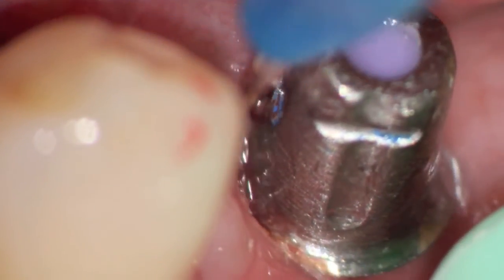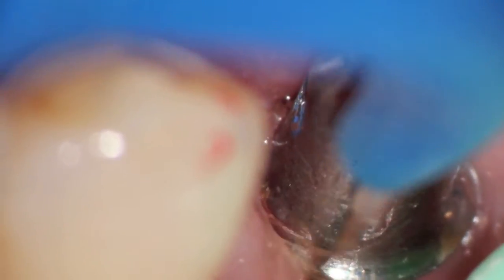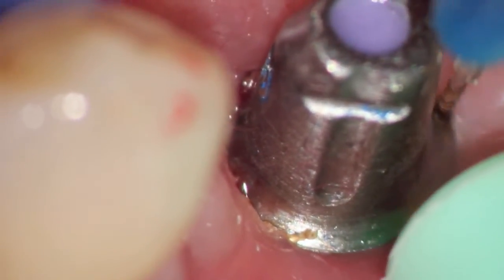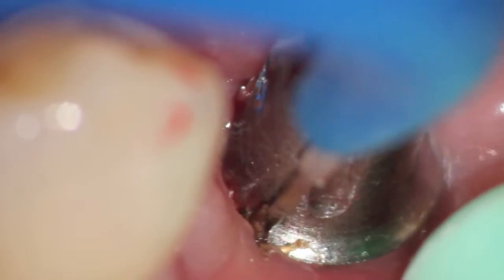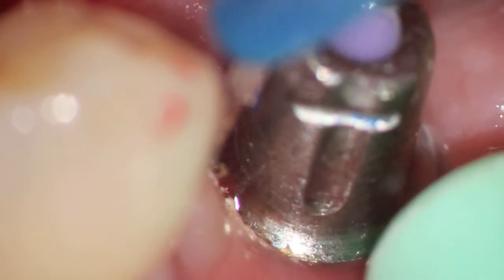This was done with only topical, and we're going to be able to remove enough tissue that we can finally seat the crown, which up until this time was not able to be seated fully. You can notice there's no interaction with the metal from the implants, and we are able to remove, in a bloodless field, the tissue allowing for the full seating of the crown to be done.